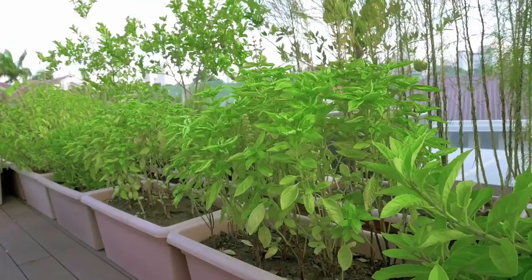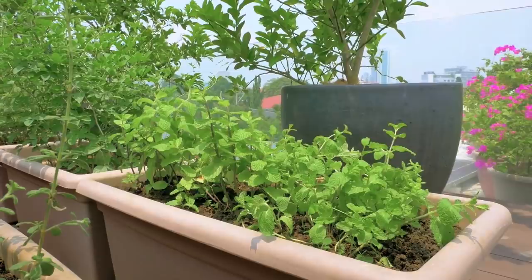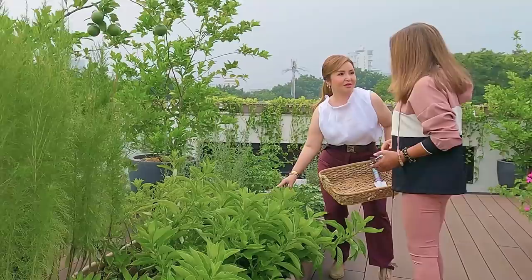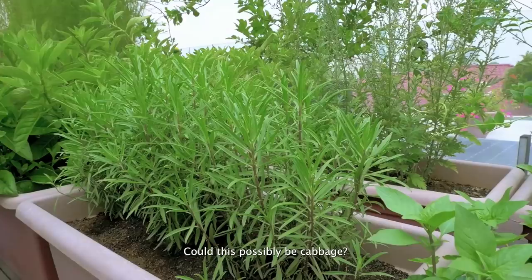Okay, so we have herbs. What are these, sis? The herbs here — sweet basil, parsley, that's oregano, this one is Thai basil, rosemary as you mentioned, and these are basil and ashitaba.